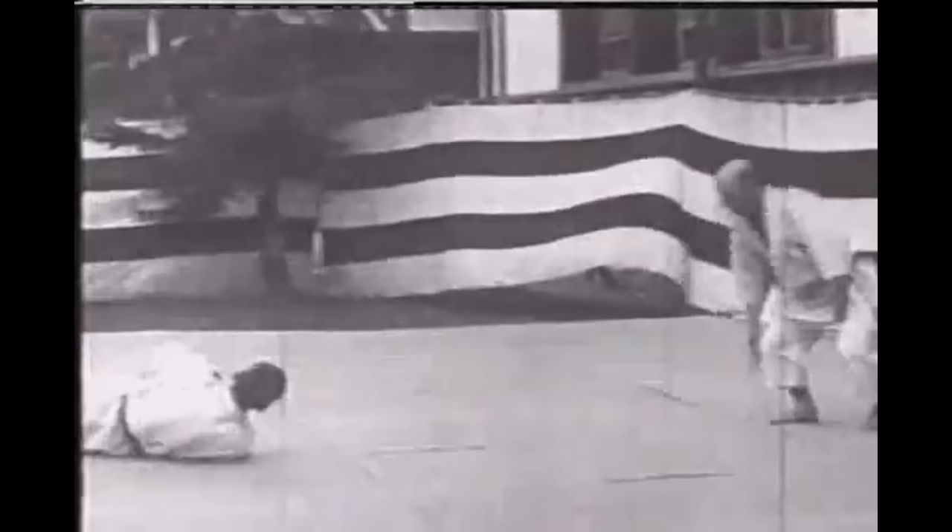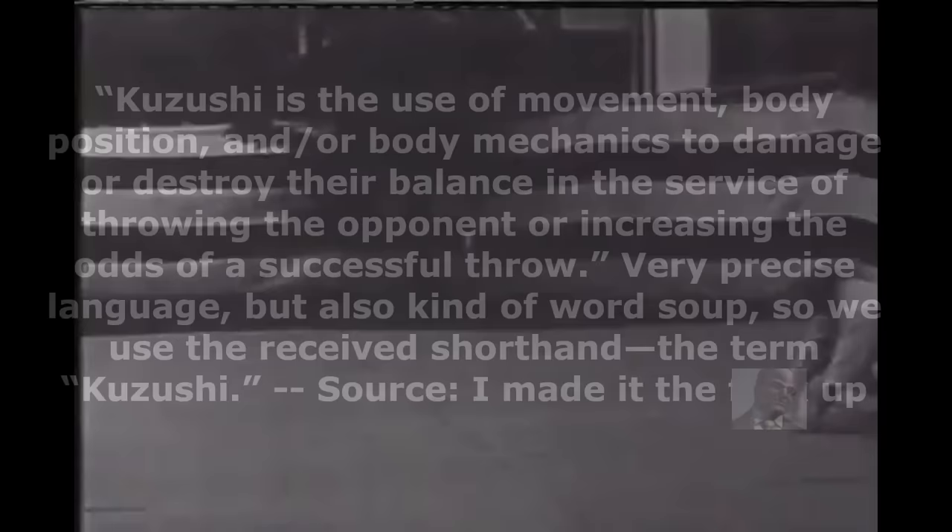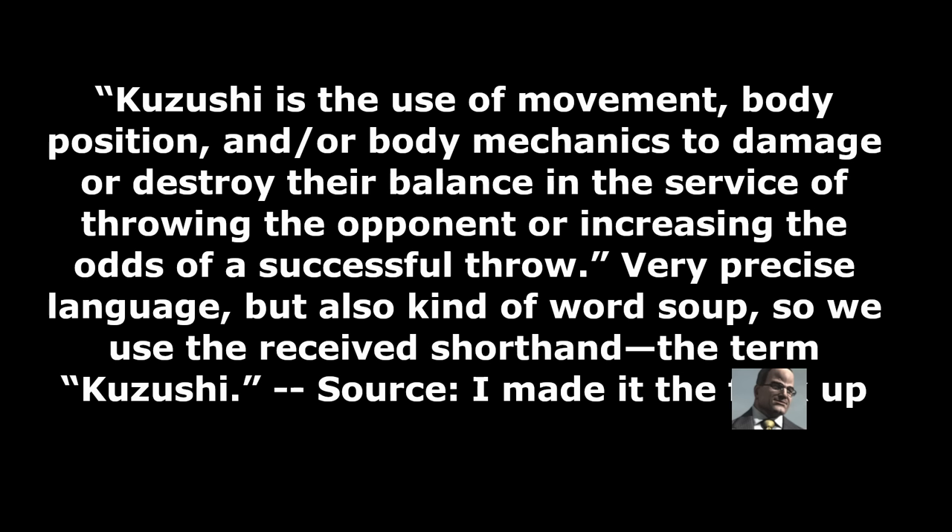If I were going to give my own explanation, it would be something like this: Kazushi is the use of movement, body position, and/or body mechanics to damage or destroy an opponent's balance in the service of throwing the opponent or increasing the odds of a successful throw. Very precise language, but also kind of word soup — so we use the received shorthand, Kazushi.